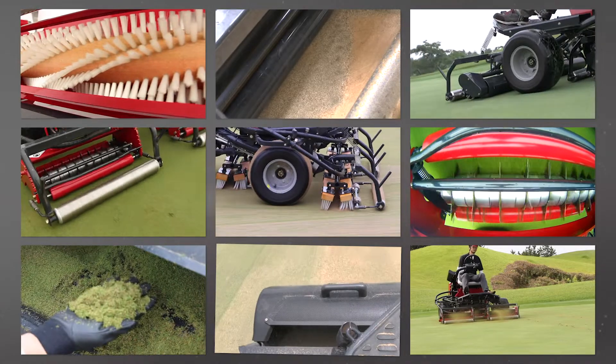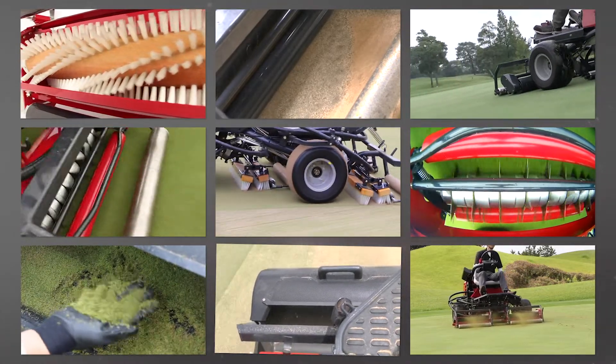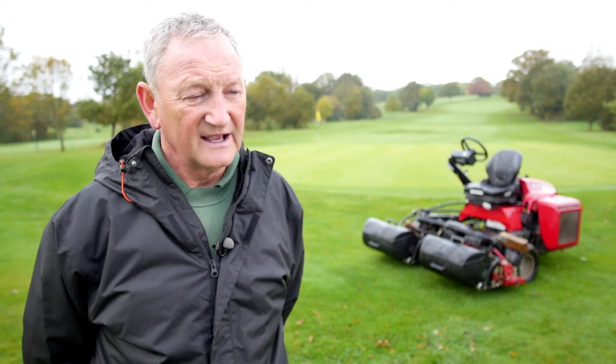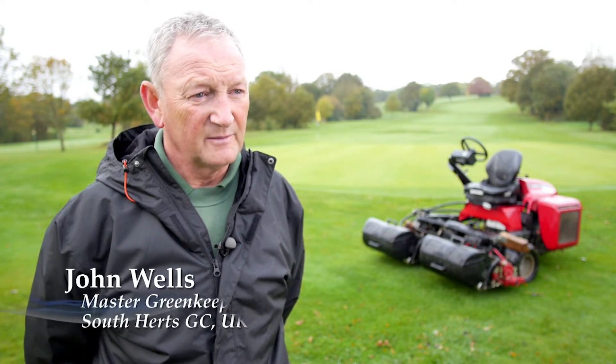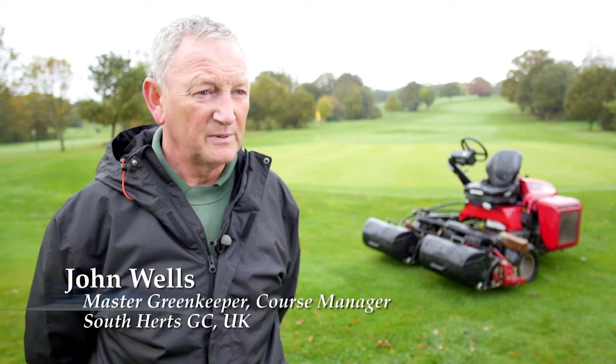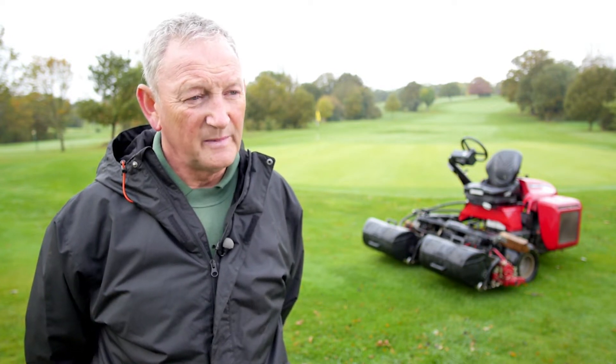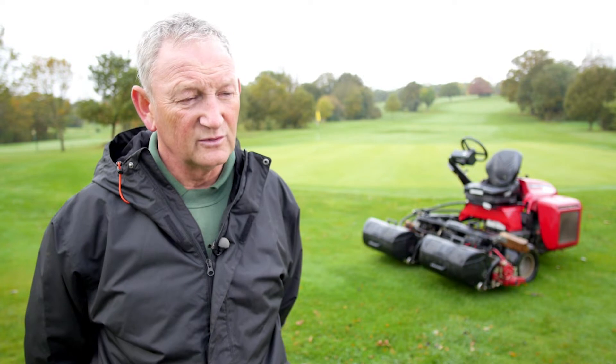We highly recommend that you ask for a demonstration from your nearest Baroness dealer. We demoed all four machines and found the superior cut of the Baroness. This came complete with groomers, and what a simple machine it was — a small, compact machine, beautifully turning in tight corners.